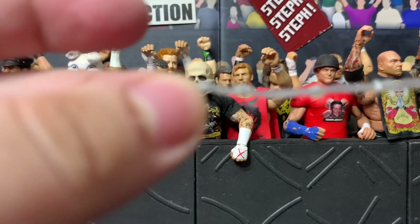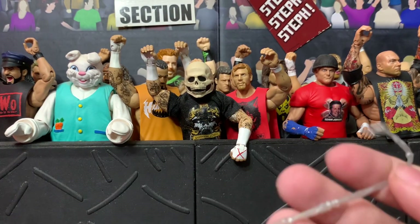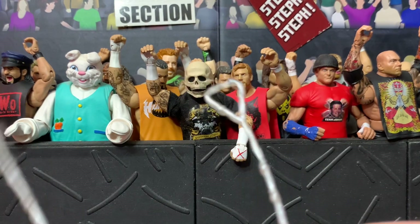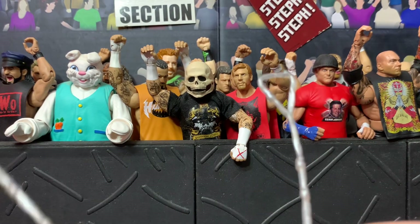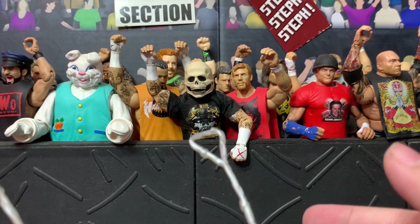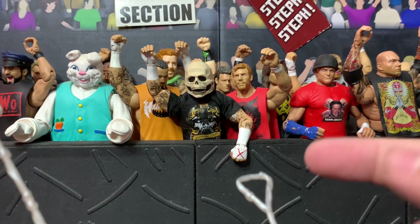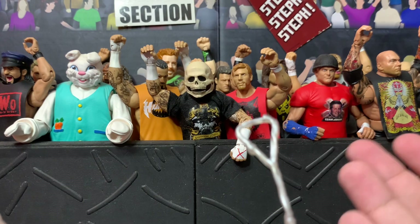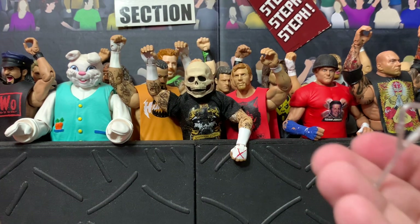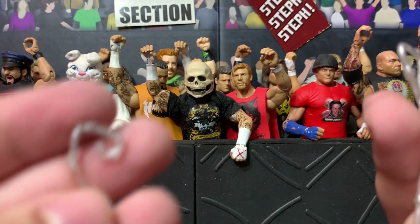He also comes with a web accessory, and apparently this is from a 2018 Spider-Man toy made for kids — at least that's what I've heard other reviewers say. It would be cool to get a new web design that doesn't have this weird triangle shape. Like the Mafex web, which is a circle, would be much better, or just a basic web line without this shape on both ends.